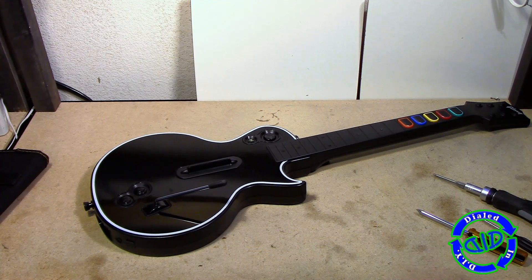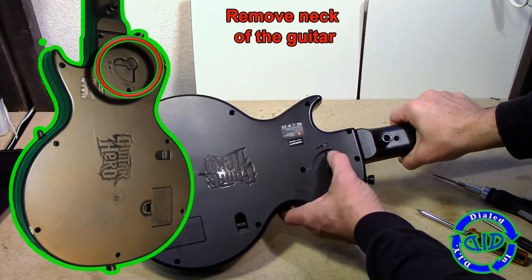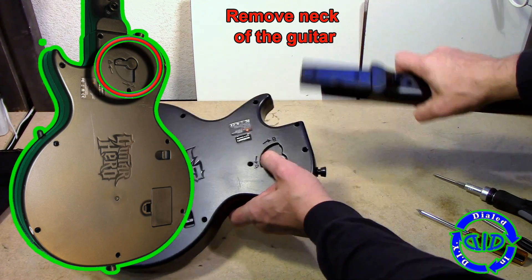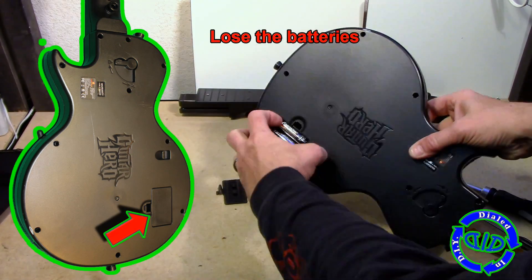It's also great getting to do things with this Les Paul Guitar Hero controller because the manufacturer that originally created this went out of business. So now it's even more important to know how these things work and sometimes what you can do to fix them.